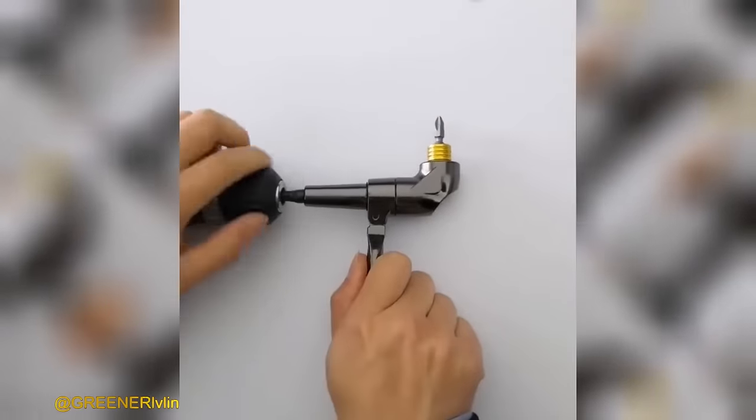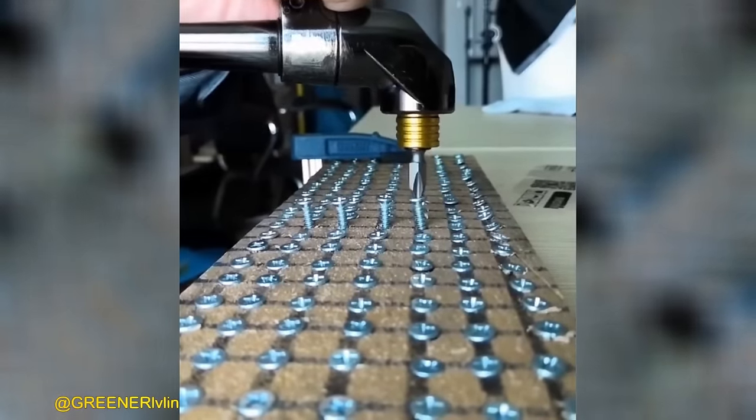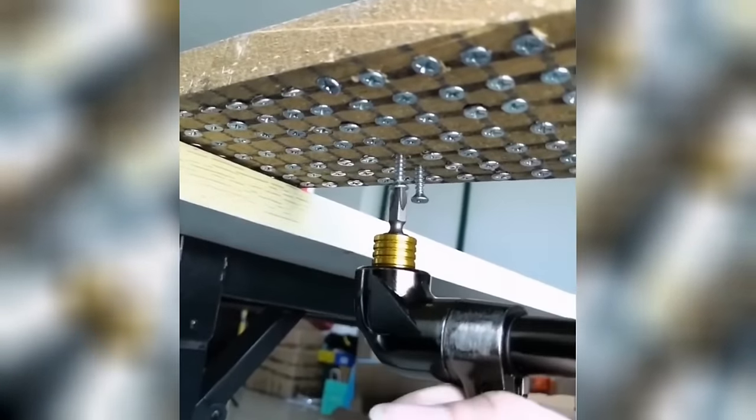Experience hassle-free dismantling of screws in tight and confined spaces with this ingenious L-shaped tool. Its ergonomic design ensures effortless operation, making it a breeze to tackle those hard-to-reach screws with ease.